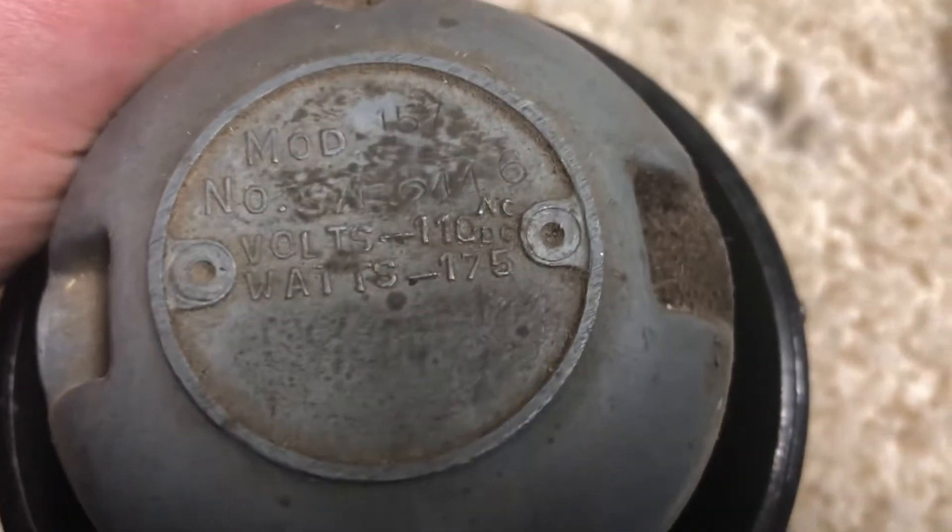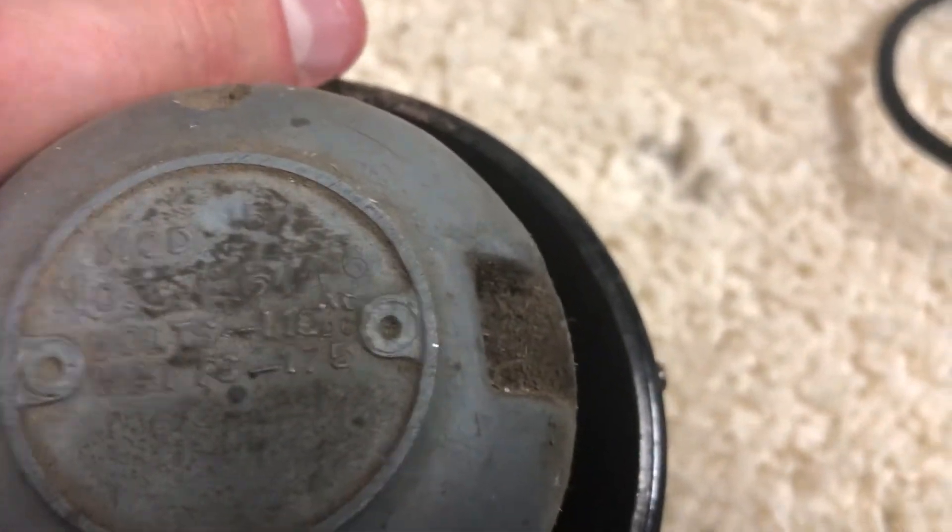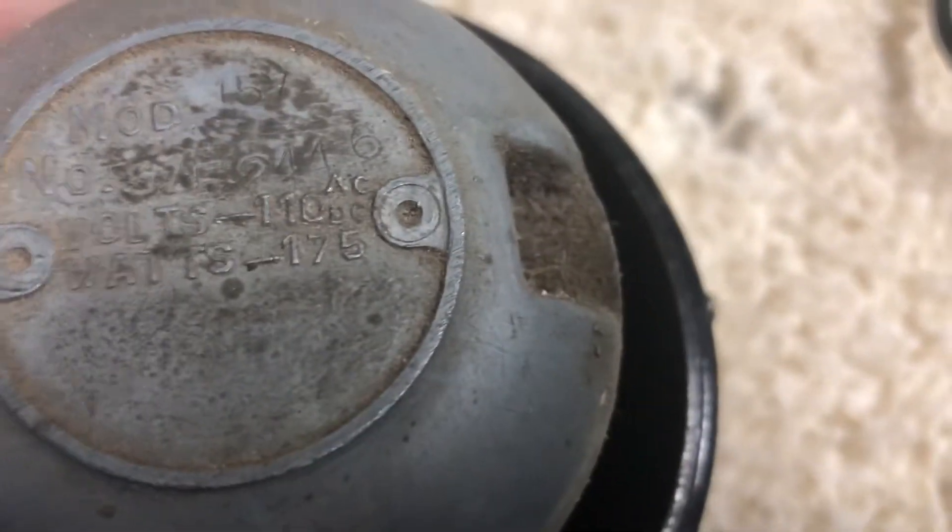It runs on 110 volts AC or DC. I'll show you the plug — it's not a polarity sensitive plug, and it uses 175 watts.